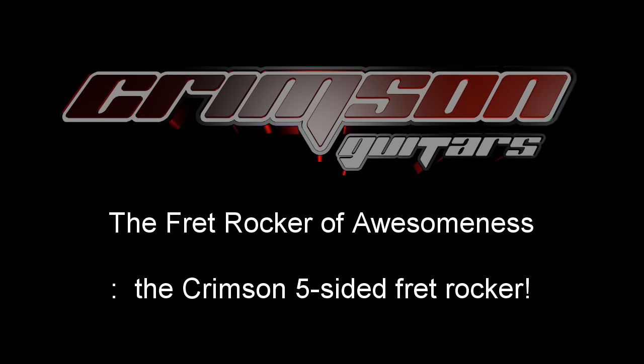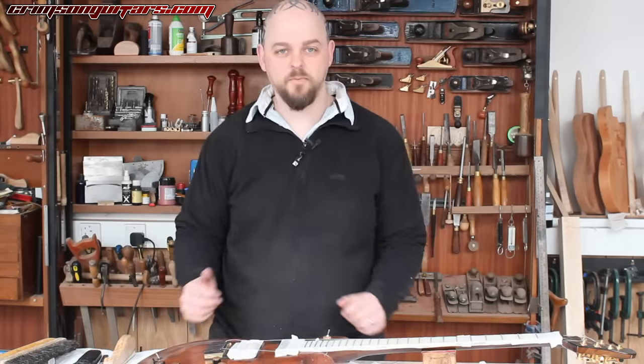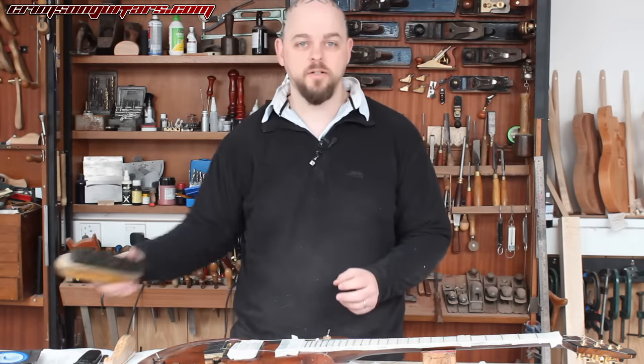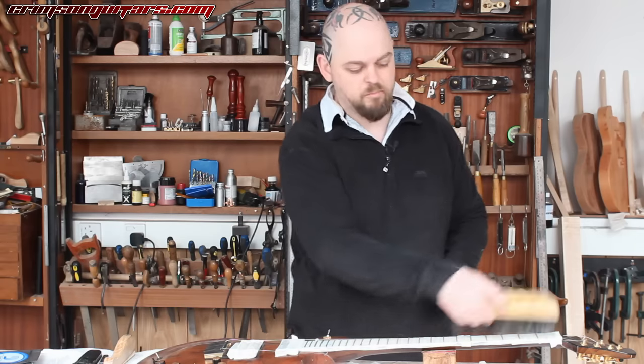The Fret Rocker of Awesomeness: the Crimson Five-Sided Fret Rocker. Welcome to Crimson Guitars, you wonderful people, and welcome to a very, very short little bit.